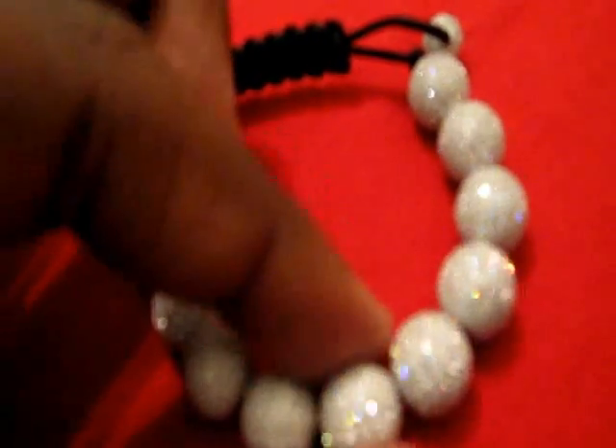Really high-end — real 14 carat gold bead set. This one is actually set with the high grade CZ, lab-made diamonds, whatever you want to call them. And as you can see, that intricate shine.